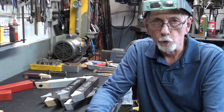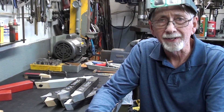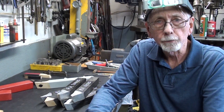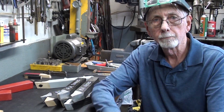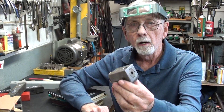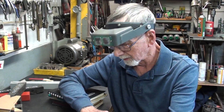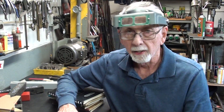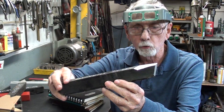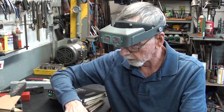Hello again, this is Mr. Pete, your YouTube shop teacher, and this is Tips number 710, all about the geometry and shapes of lathe tool bits. Hopefully you've watched the preceding four chapters or videos on making this little grinding jig. I'm continuing to beat the subject to death here, and I want to talk a lot more about tool angles and tool shapes in this video.